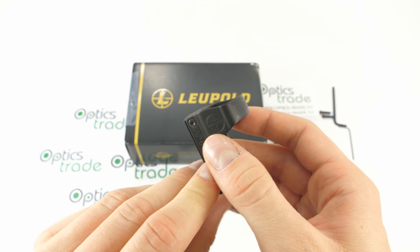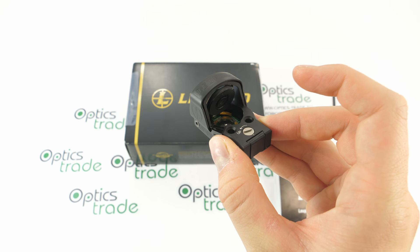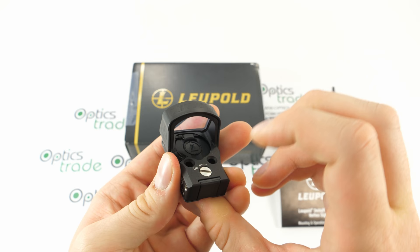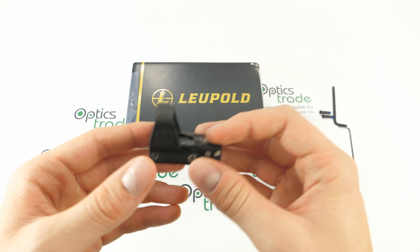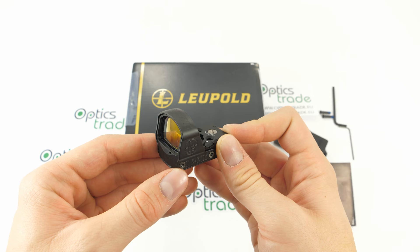There are some really innovative solutions used with this red dot sight. For example, the battery compartment is opened with a notch — you just pull it back and the battery cap jumps right up. There is a magnet inside so you simply attach the battery and put it back. Very innovative and unique; Leupold have really outdone themselves here. It uses a classic CR2032 battery that can be bought pretty much everywhere.